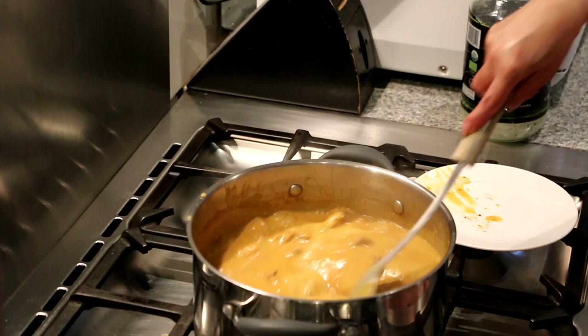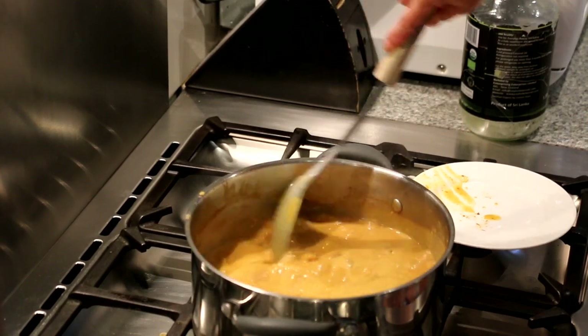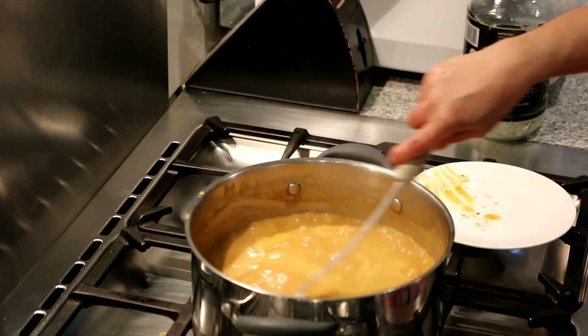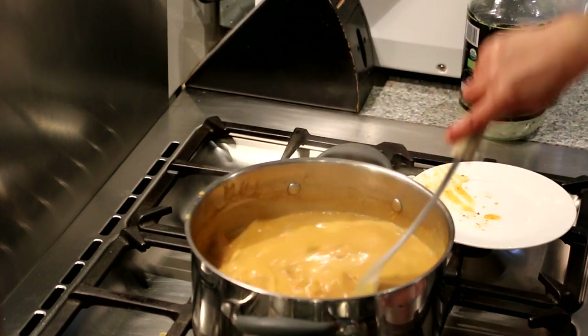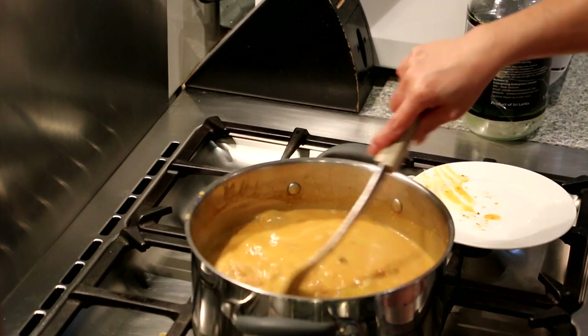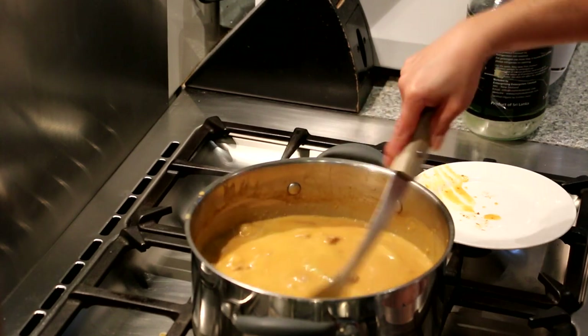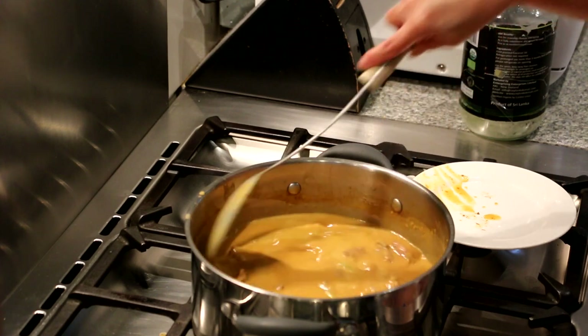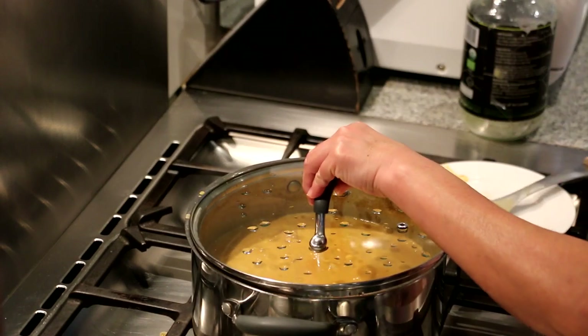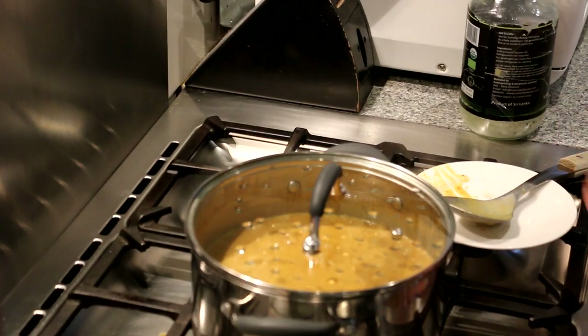So now the beef rendang has boiled, so we're going to reduce the heat to medium-low and let it simmer until the liquid dries out a bit. Make sure you stir every 5 to 10 minutes to make sure the curry doesn't burn on the bottom. We're going to cover it and let it simmer, checking on it every 5 to 10 minutes.